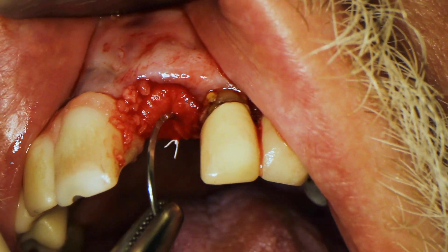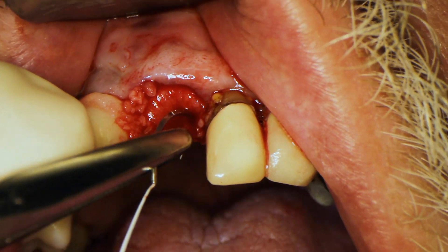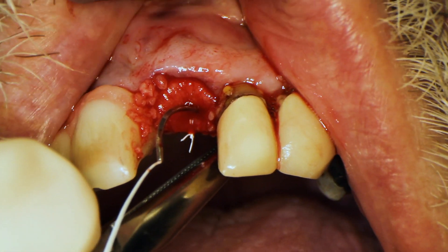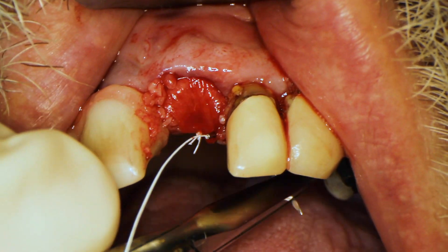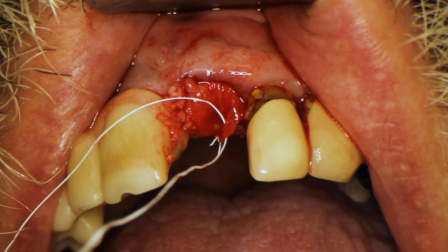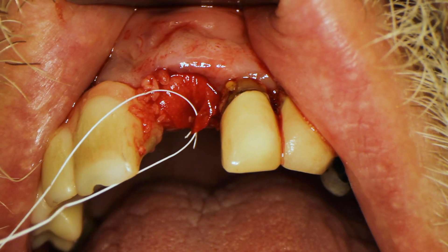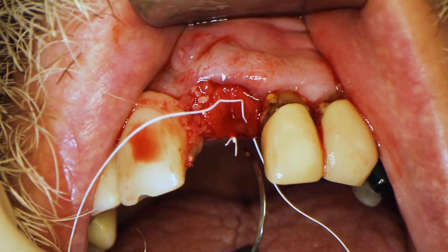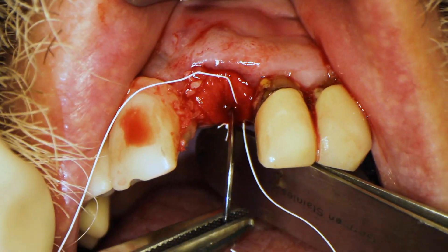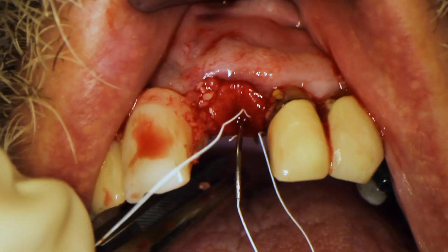Now I'm grabbing one more portion of the membrane — just the corner on the lingual side — to tack it down. This part can sometimes dislodge your membrane, so you have to be careful. You've already got it pinned down on the facial and now the lingual. I'm tucking in that corner and pinning it down too, passing through the membrane then through the lingual tissue to really secure it in place.